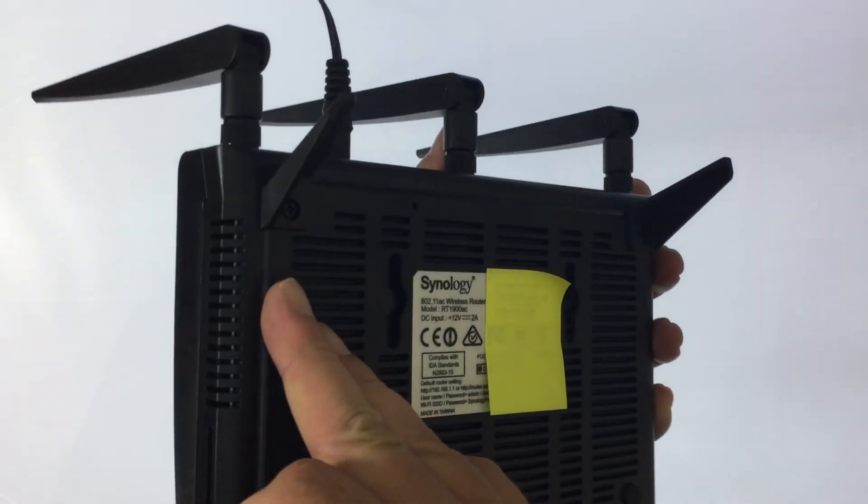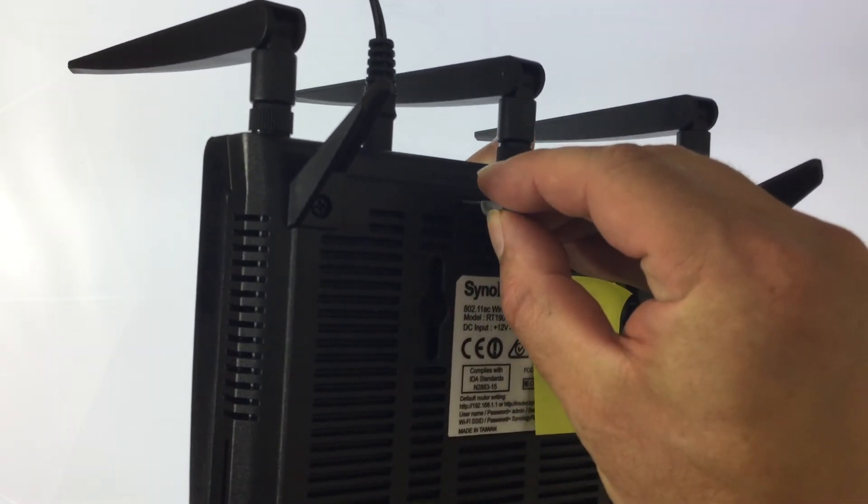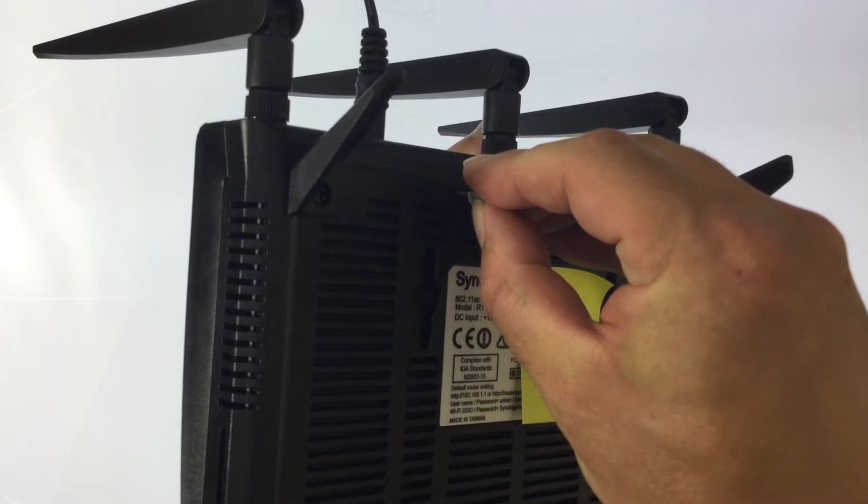With the router powered up we need to flip it over and locate the reset switch. Using our small tool we need to press and hold down the reset switch for 10 seconds.